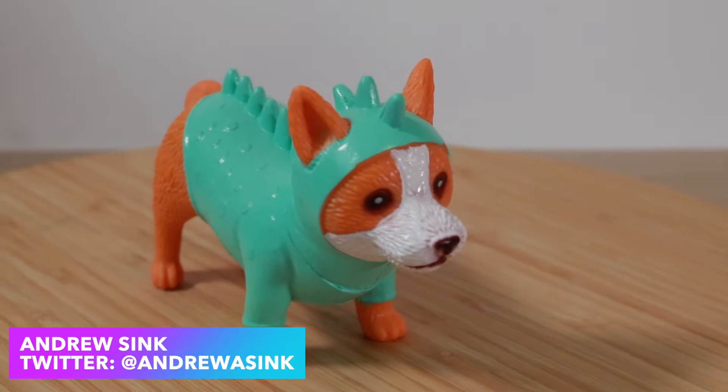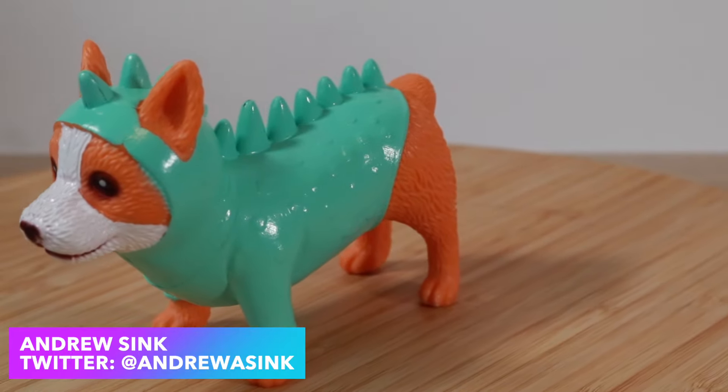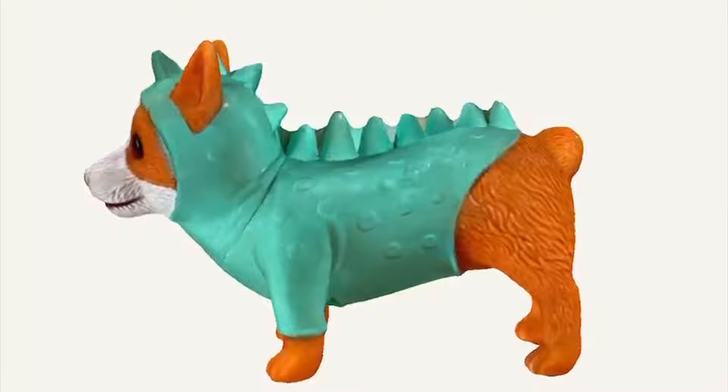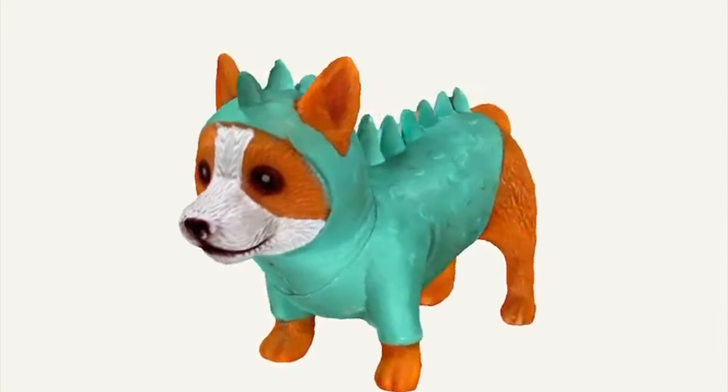In this video we're going to be talking about Polycam. Polycam is an iOS app that allows you to create 3D models from an object from photos. We're going to be taking this dog, taking some pictures of it, and then generating a 3D model. Let's dive in.